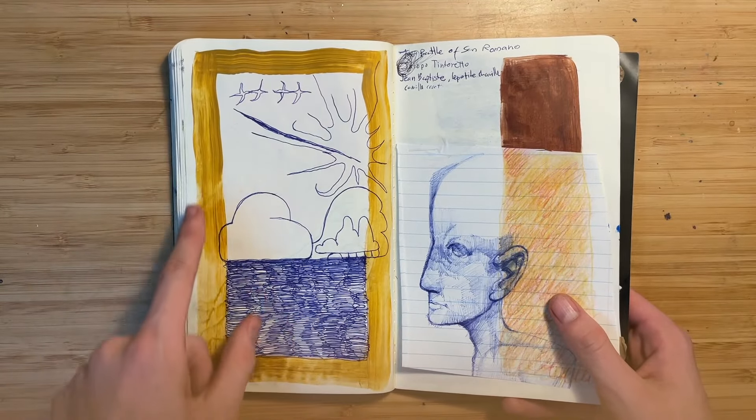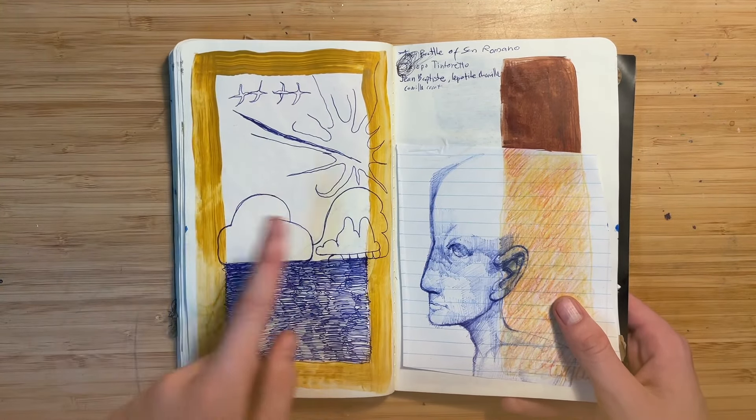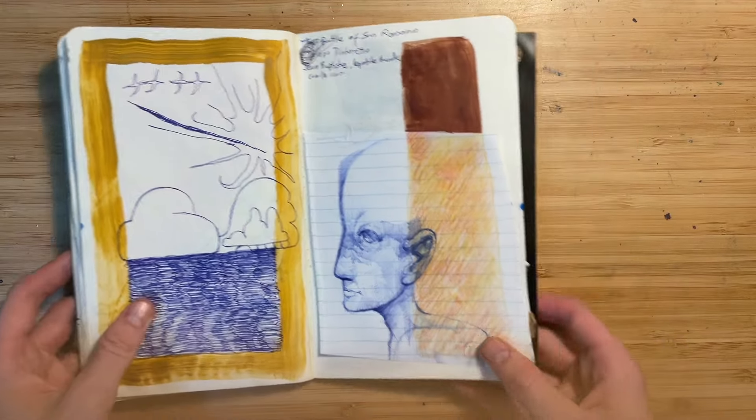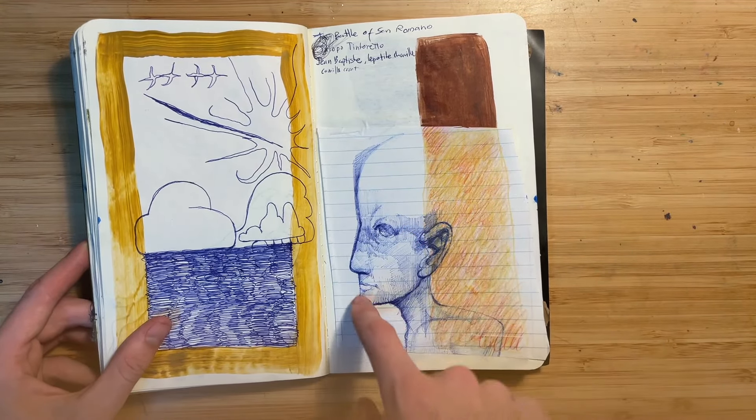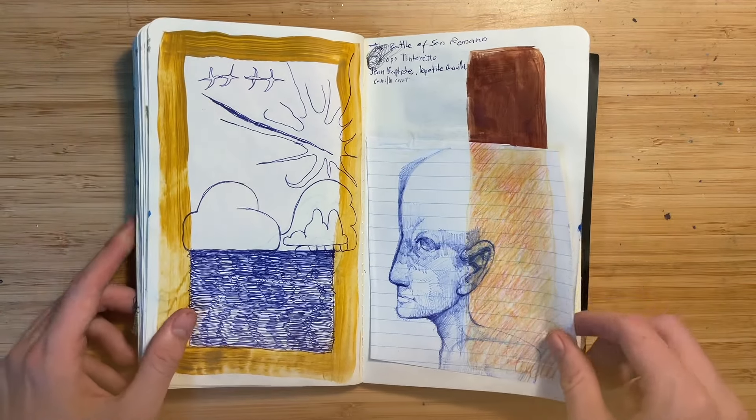I have no idea what this is — I think I just used some excess paint to make a border and then just doodled. This was cut out from an exercise book and then I just used some pencil.